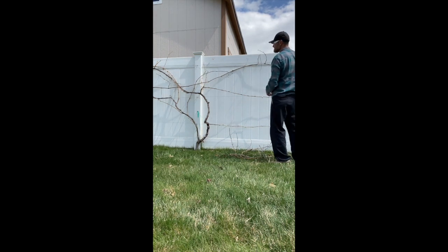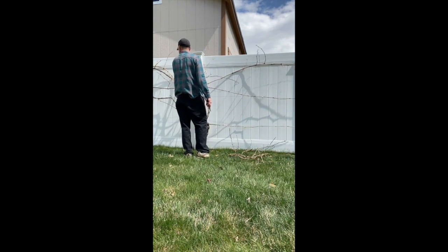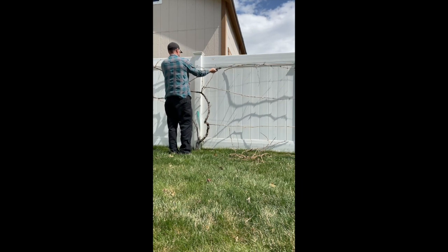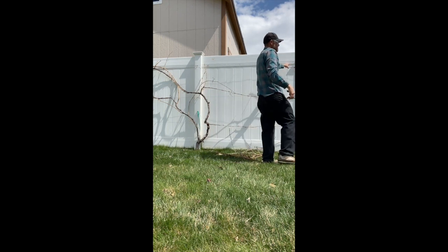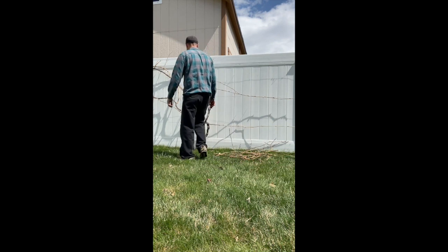When I prune certain grape plants, I'll throw the cuttings down in front of the grapevine so I can come back later, take some of the pieces I've trimmed, and root them to create new plants. I like to root cuttings from grape vines because it's so easy. Grape plants are one of the easiest plants to root from cuttings and create your own new plants.